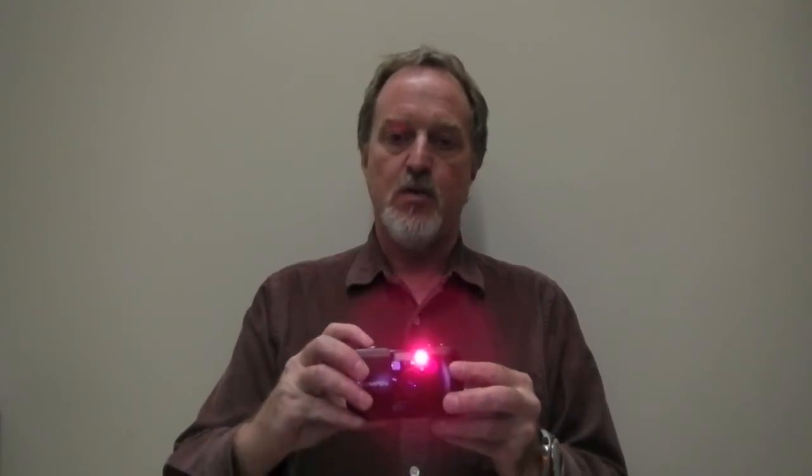The auto focus does a hundred different steps so it's really nice. Pressing this part way does a pre-focus lock. It uses a 3 volt lithium battery, the CR123A.